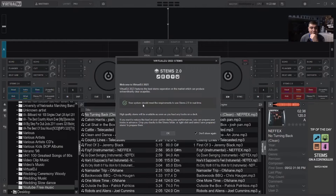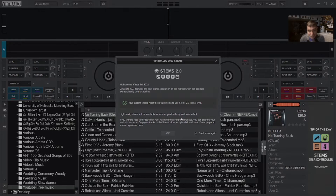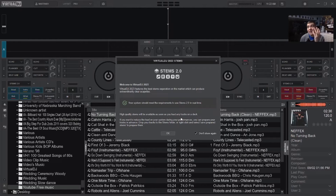Notice the difference already — welcome to Virtual DJ 2023 features, best stems, producing extraordinary clear acapellas. It says high-quality stems will be available as soon as you load the tracks onto the deck, which is cool — you don't have to put them in a special bank or anything. As soon as you load them on the deck, you're using these stems. If you want to reduce the load on your system during performance, you can prepare them in advance in a stems folder.